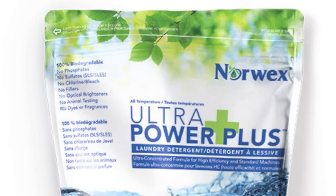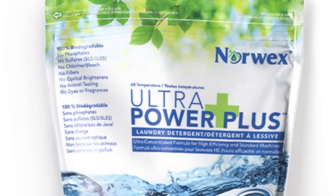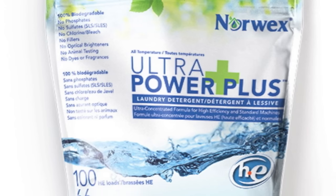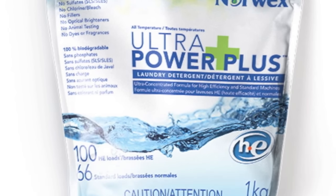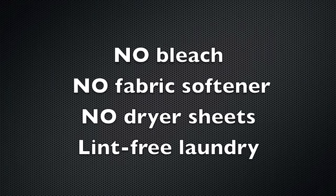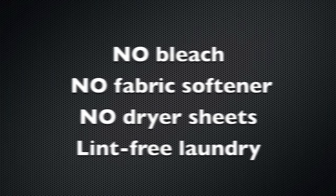For best cleaning results, Norwex Microfiber should be machine dried after laundering with our Ultra Power Plus laundry detergent. If you choose to use another laundry detergent, make sure that there is no added bleach or fabric softeners, and always put in the dryer with no dryer sheets.